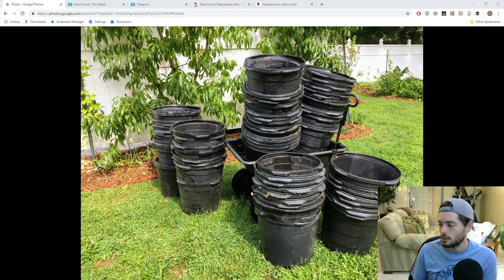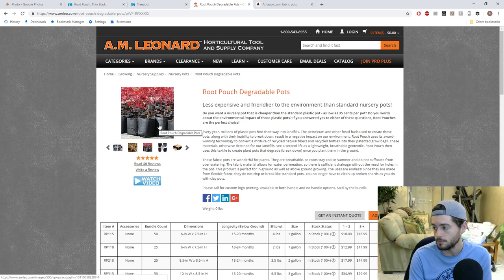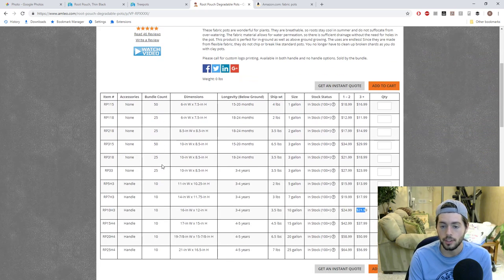If you have a 10 gallon grow bag or fabric pot, it's not really 10 gallons — it's a little bit deceiving. If I was going to get fabric pots, I would get them from AM Leonard. This is the best place — you can get free shipping at certain times of the year if you sign up for their newsletter. They have all different sizes 10 gallon and up at affordable prices if you order three or more bundles of 10.